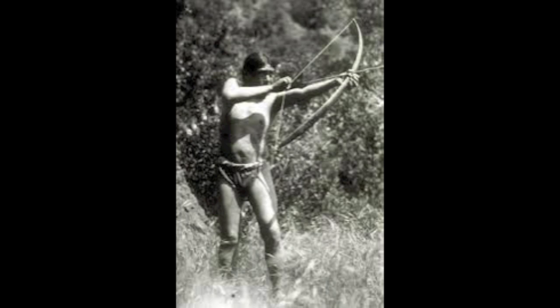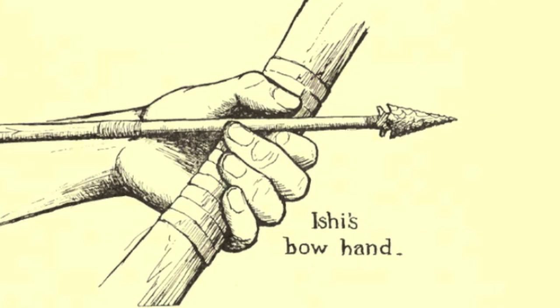For most of his life, Ishi depended on his archery skills for his very survival. Saxon Pope wrote that Ishi loved his bow as he loved nothing else in his possession. Of all the specimens Pope studied at the University Museum, he said that scarcely any show such perfect workmanship as those of Ishi.